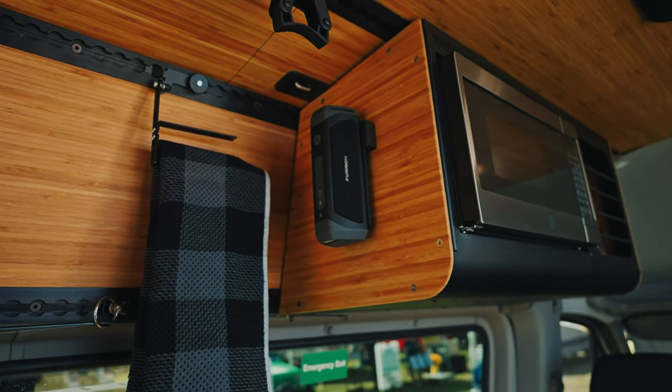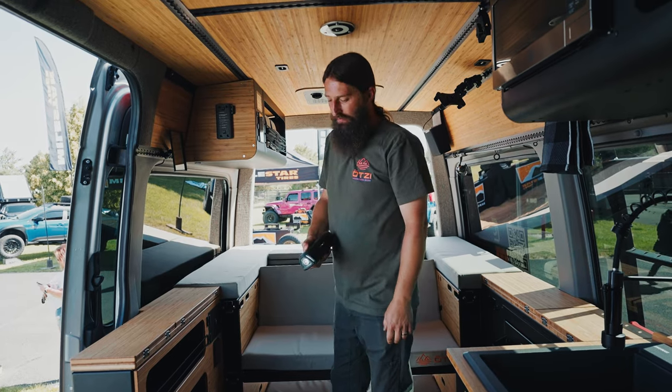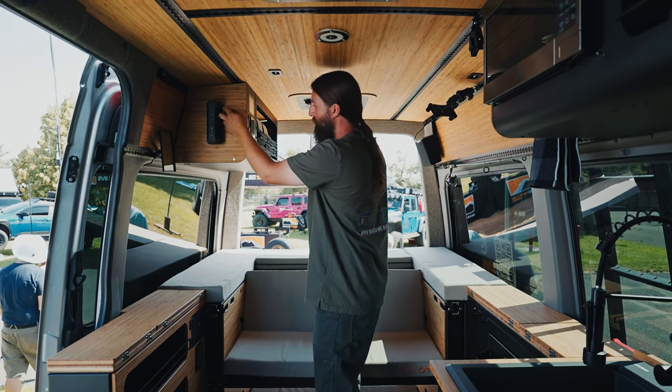We have our Bluetooth syncable speakers — we have two of them so you get surround sound. They double as flashlights and they charge when they're docked, and add two more USBs.